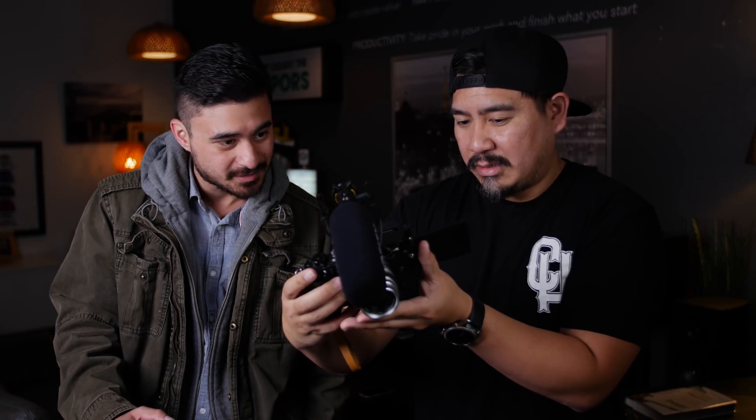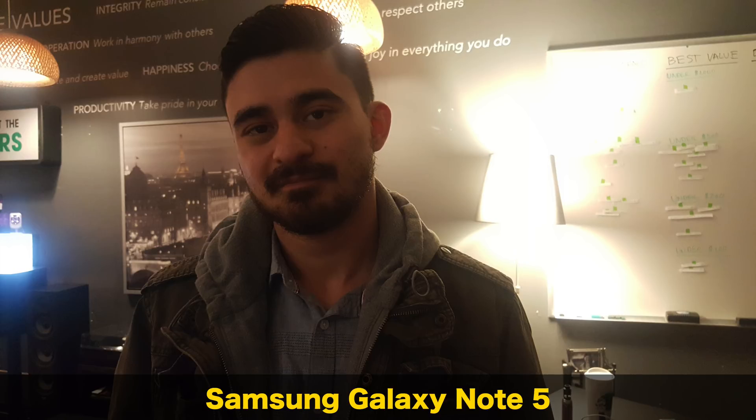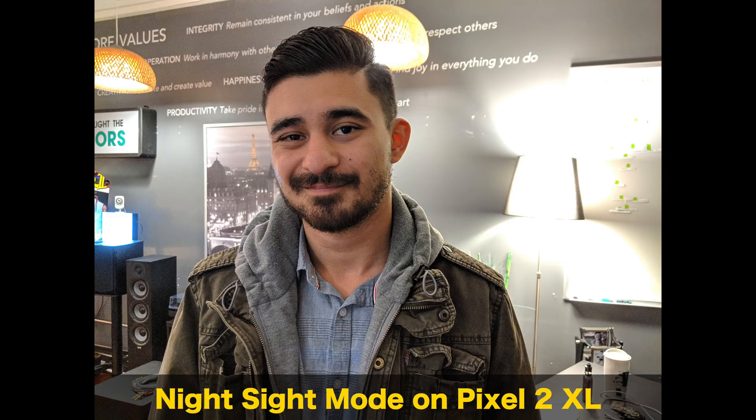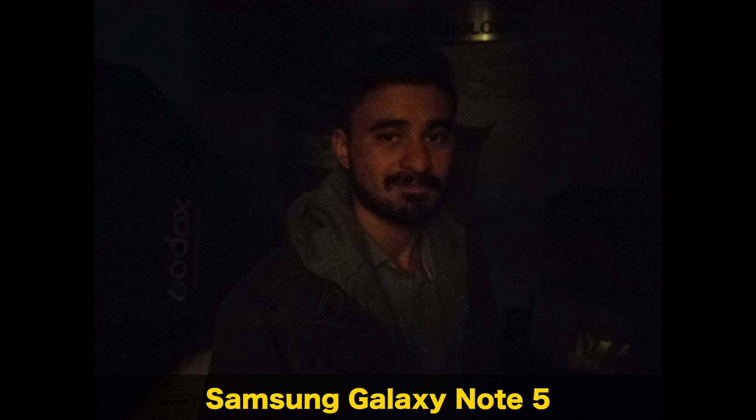Some of these are actually blurry, if you notice. That happens with the exposure because I had to leave the shutter open for about a second or two, and I couldn't hold it perfectly still. Whereas when you look at these — zoomed in — I'm so surprised with that camera. Okay, so I'm going to turn all the lights off just so you can see how dark it actually is. Yours is what — what is that, devil magic? That's straight up devil magic.